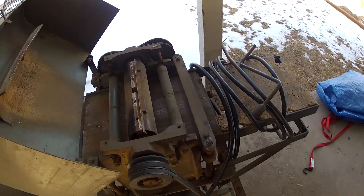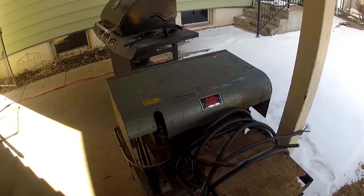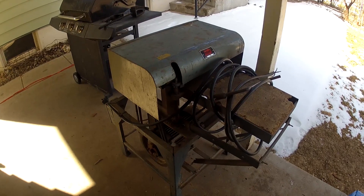I wanted to show what it looks like in the beginning, so when you see it at the end you'll be able to appreciate the work I put into it.